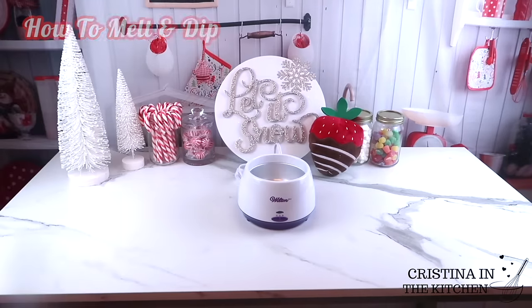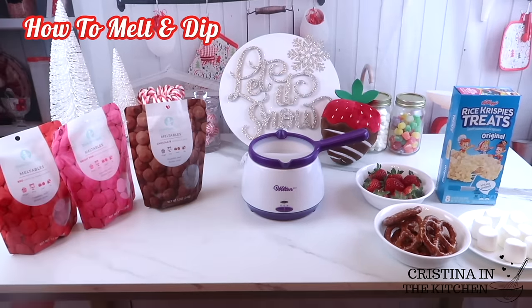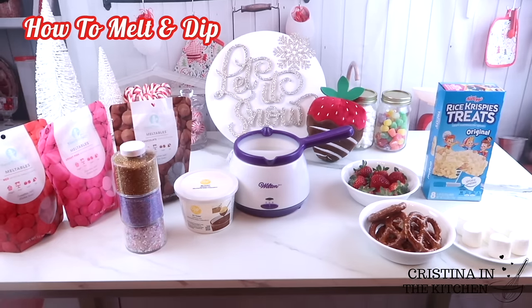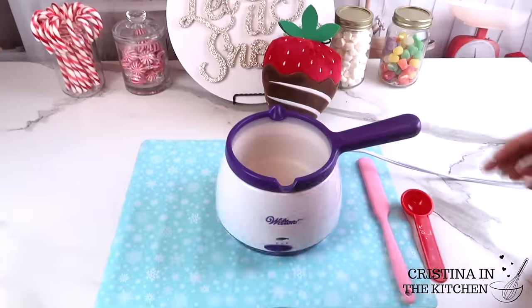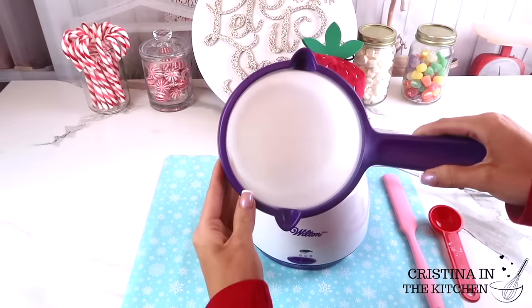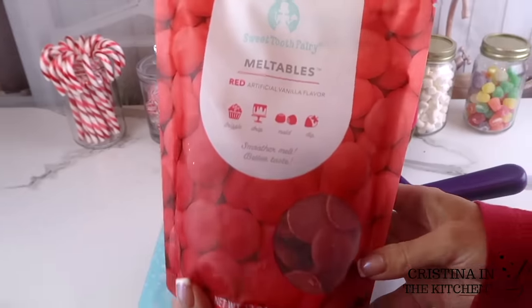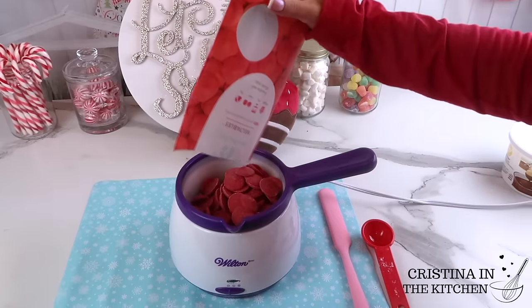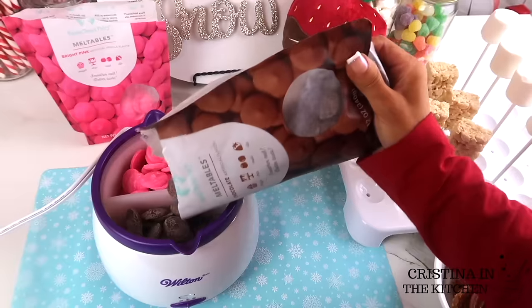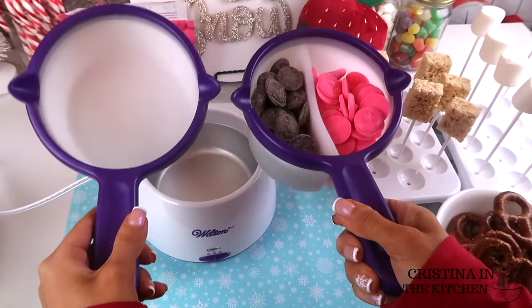When achieving smooth and shiny treats that look their absolute best, you'll definitely want to know about this easy melting method. The melting pot comes with a silicone insert — put that into the pot first and add one bag of the chocolate melts. A really cool feature is that you can melt up to two colors at a time with their double insert, which I also included in the giveaway.